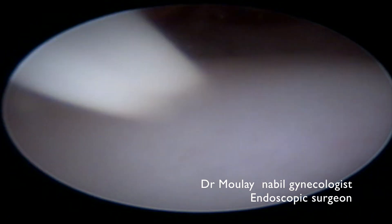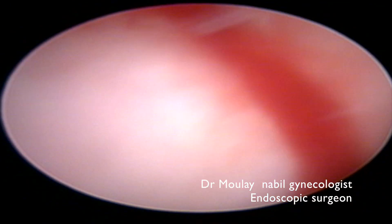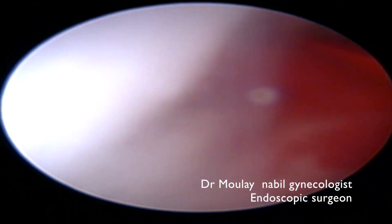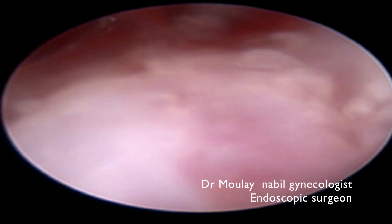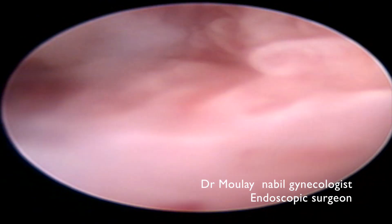We present a case of office ambulatory hysteroscopic IUD extraction after six unsuccessful attempts of IUD blind removal and two attempts under general anesthesia.